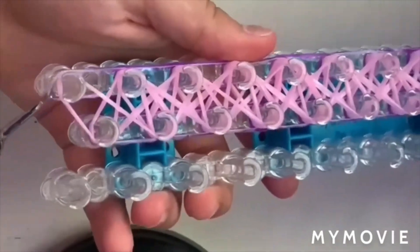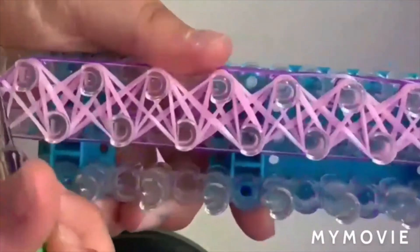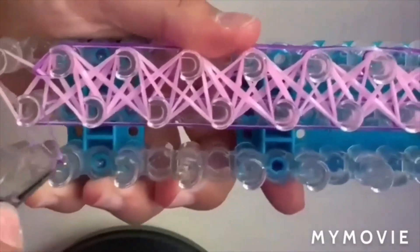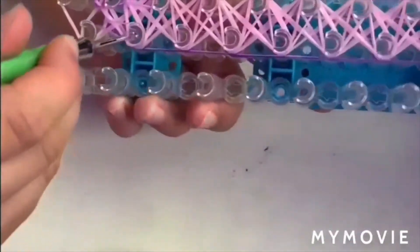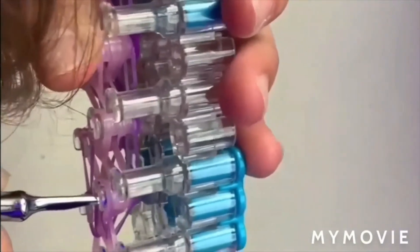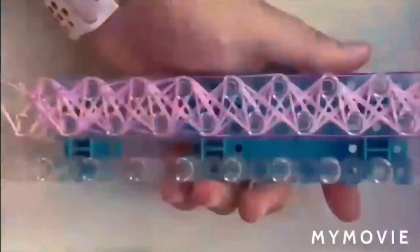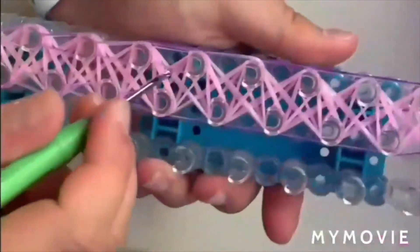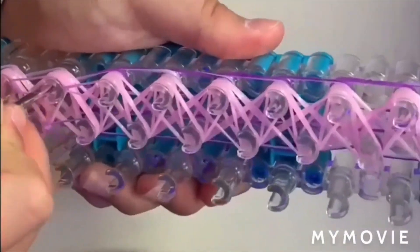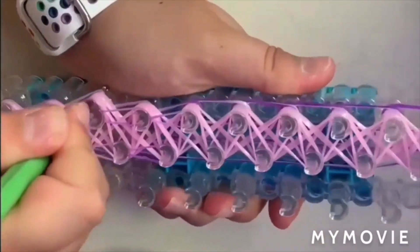So we're just going to take the purple bottom bands and start looming them over. We're going to go inside the pink and loom it over. You're going underneath all these pink bands, grabbing the purple one and looming it over. When you loom the bands over, sometimes there is going to be too much tension where it's stretching out and it might break, so just bring your hook in there and put it through around — that should make that raindrop look. That's how you know there's not as much tension, and there's less of a chance of it breaking.